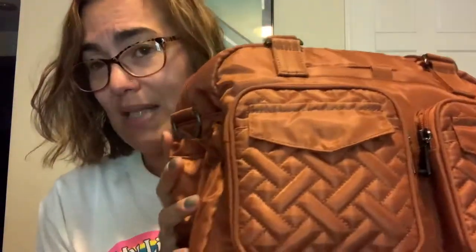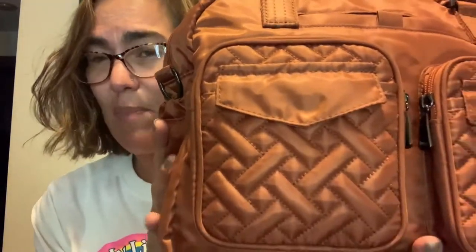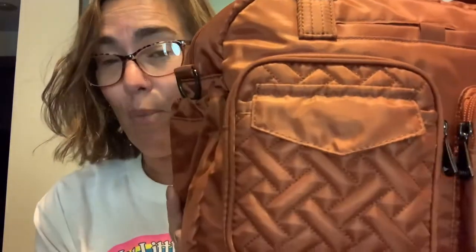The one thing I was a little surprised about was that this bag pulled a little more orange than I was anticipating, but I don't mean that in a bad way — it's beautiful. There's a beautiful sheen to the fabric and all in all it's very pretty.